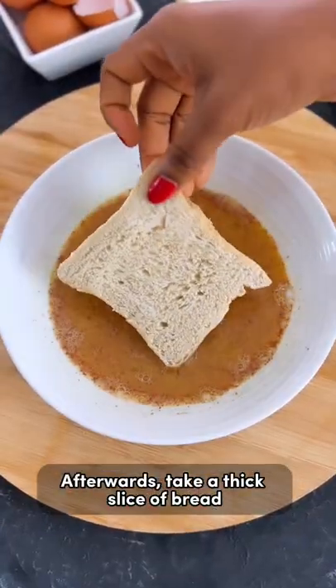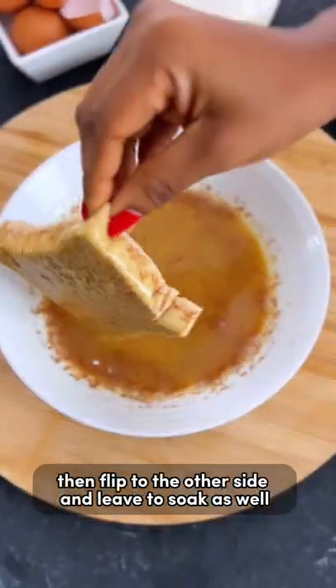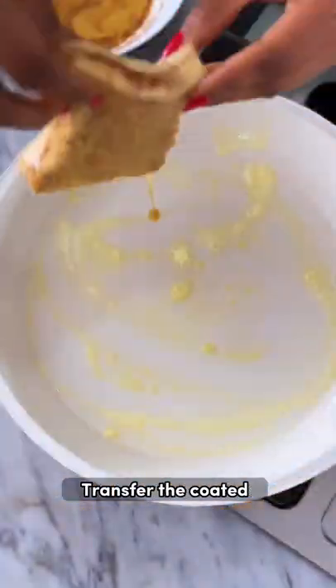Take a thick slice of bread and dunk it in the egg mixture for a few seconds, then flip to the other side and leave to soak as well for a few more seconds. Transfer the coated bread slices to a butter-coated pan.